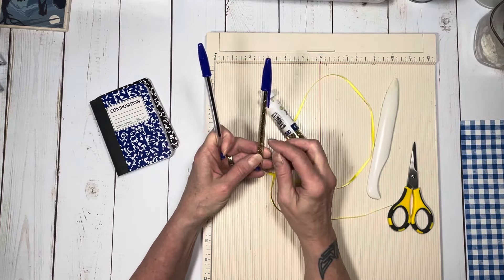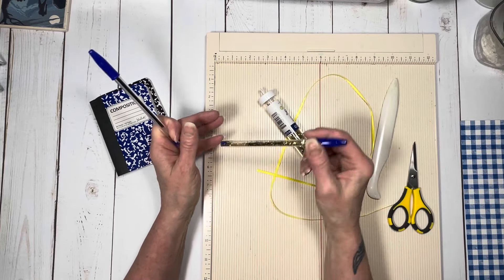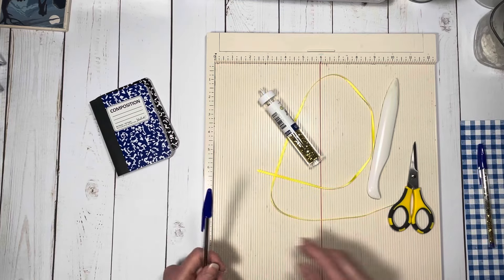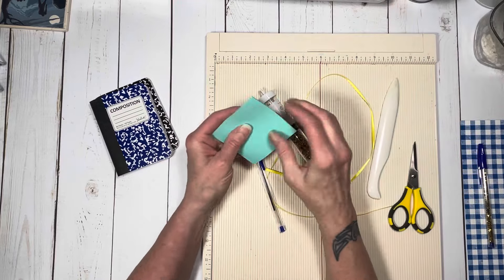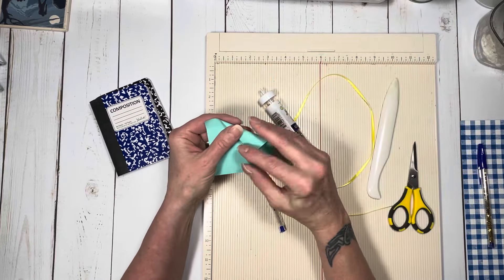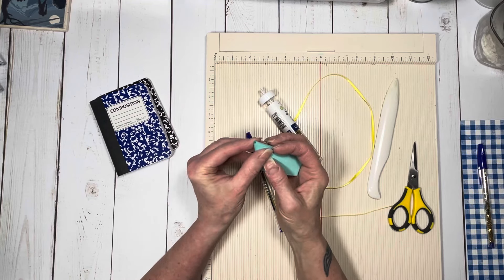You don't necessarily have to do that if you don't want to, but I thought it was kind of fun. It works really well and it's kind of splashy and sparkly — the blue pens worked really well with this paper collection. I just took a post-it note with the sticky side out, kind of wound it around and made a funnel.